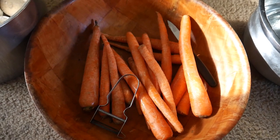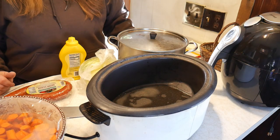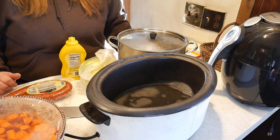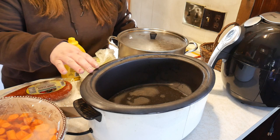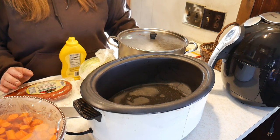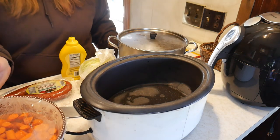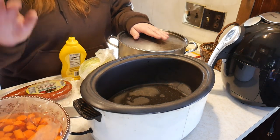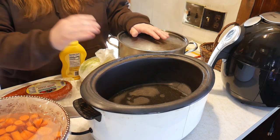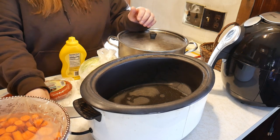Let's get started on our Kielbasa Sausage Supper! This recipe is actually a pressure cooker recipe, but we're going to convert it into a crock pot recipe. Most everybody has a crock pot, and so many people love these recipes. It calls for potatoes, carrots, sausage, cabbage, and a little bit of seasoning. Let's see how it turns out — I've never made this before.